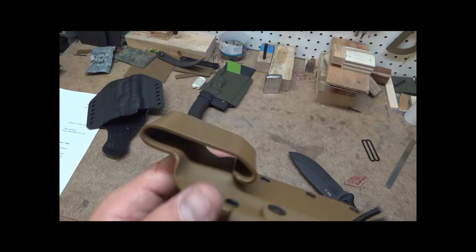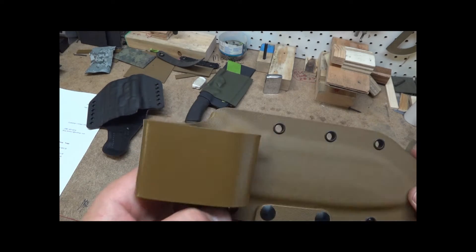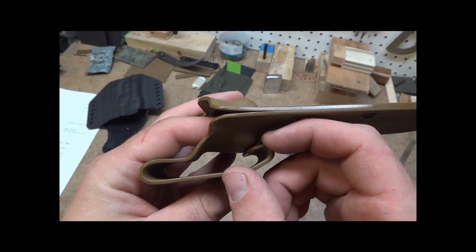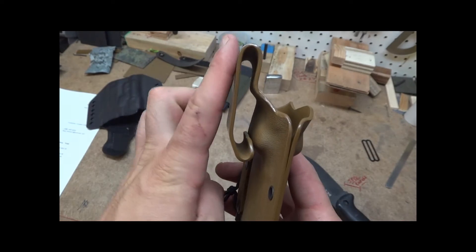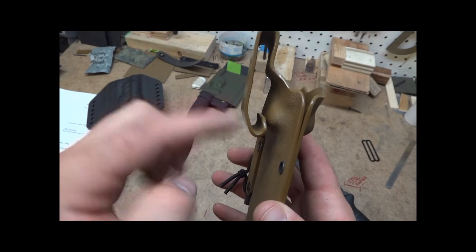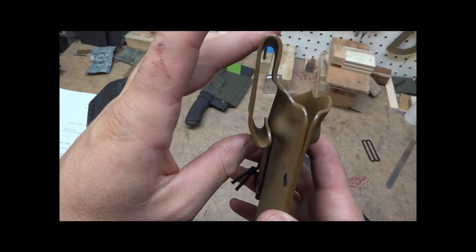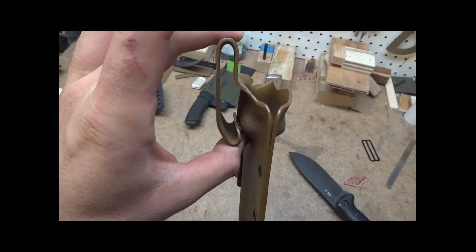This is the close-up of the Kydex belt loop. I do a little return bend on it that allows this to sit square. Otherwise if you just put a loop on here it would sit at an angle and it's just kind of awkward on your belt. This helps it sit square.